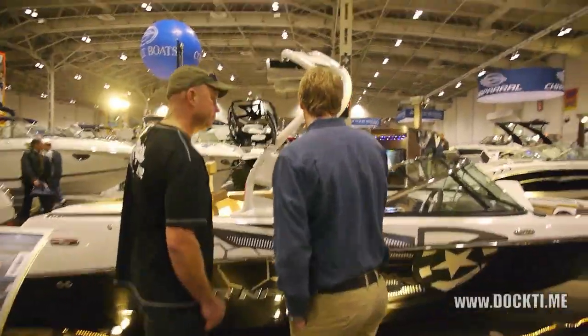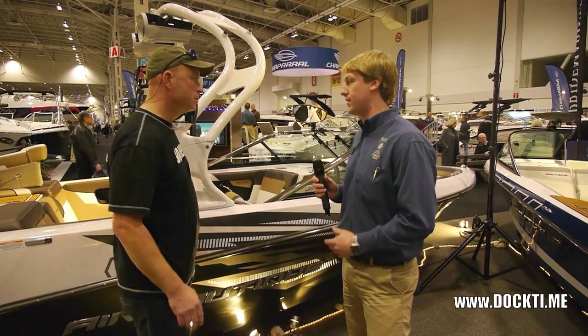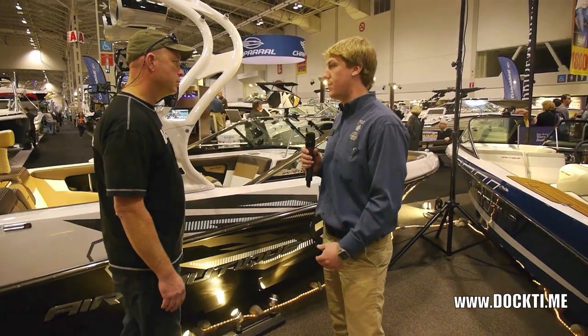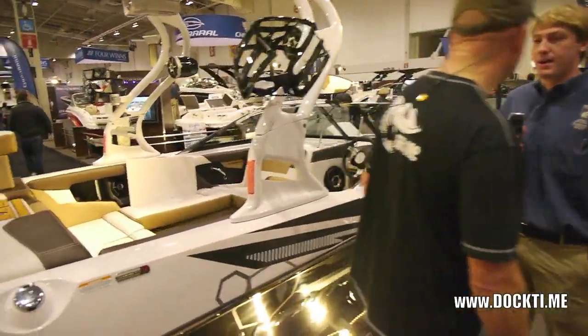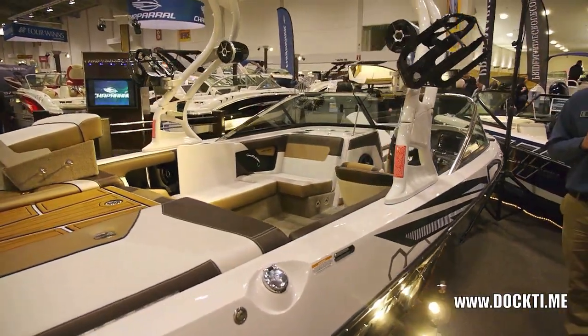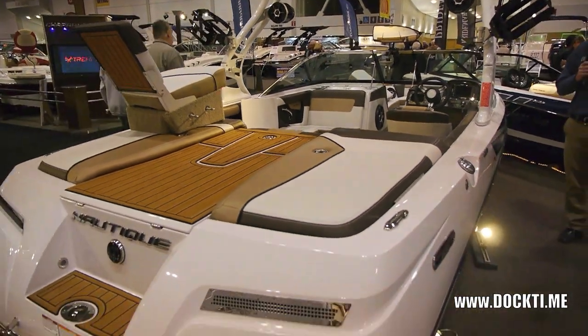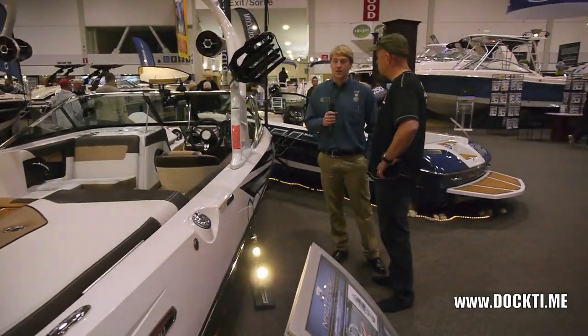Absolutely. This boat here is Nautique's crossover boat, so it's going to let you do the water skiing, the wakeboarding, the wakesurfing, and all that. It's kind of the one boat in the market that's going to do the best of both worlds. It throws out a competitive level water ski wake, and once you fill up the ballast tanks, it's going to be a good wakeboard wake and you can surf behind it too. It's one of the first boats that's really competitive level on both surfing and skiing, which is a hard thing to find.